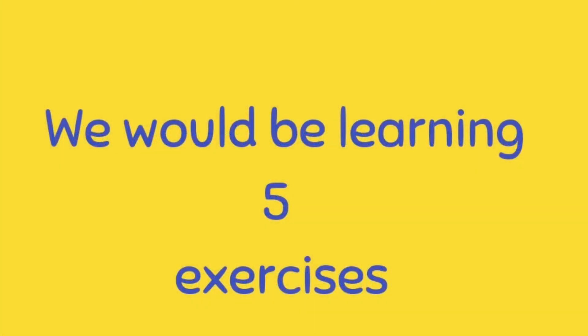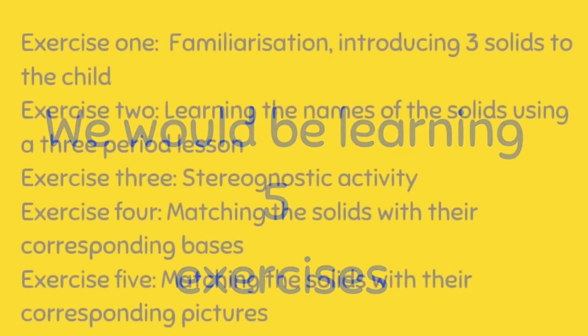We will be learning five exercises. Exercise 1: Familiarization — introducing three solids to the child. Exercise 2: Learning the names of the solids using a three-period lesson. Exercise 3: Stereognostic activity. Exercise 4: Matching the solids with the corresponding bases. Exercise 5: Matching the solids with the corresponding pictures.